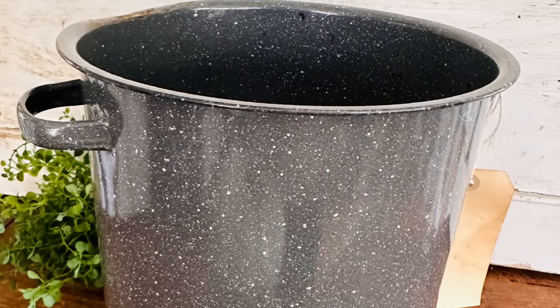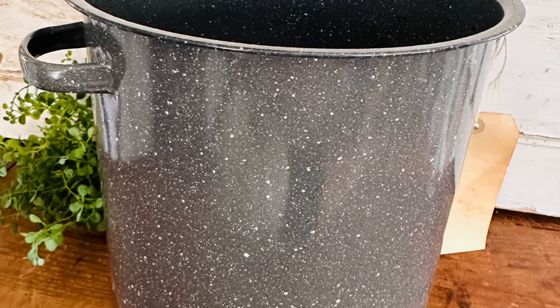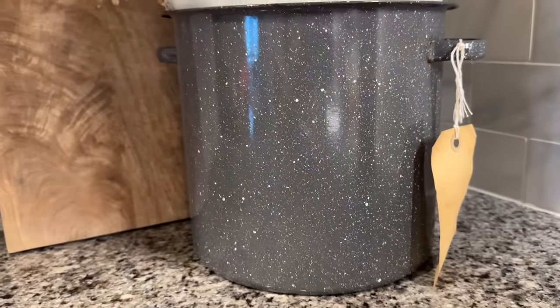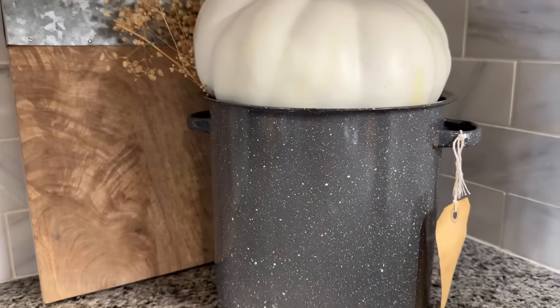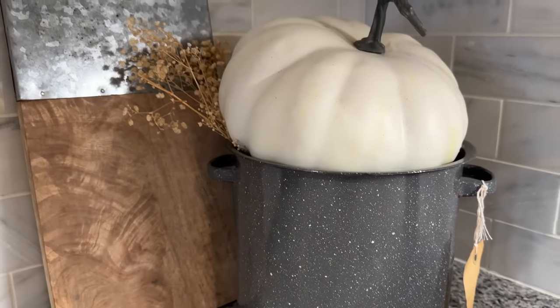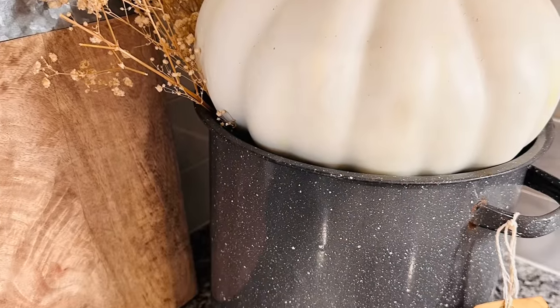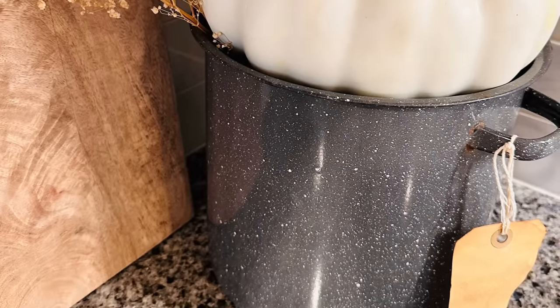We see these enamel pots in the thrift store all the time. I got this one for just $3.50 and it had this beautiful brown tag on it. I thought this one would look gorgeous with a neutral colored pumpkin to match that tag. Drop me a comment, let me know what you think about this styling.